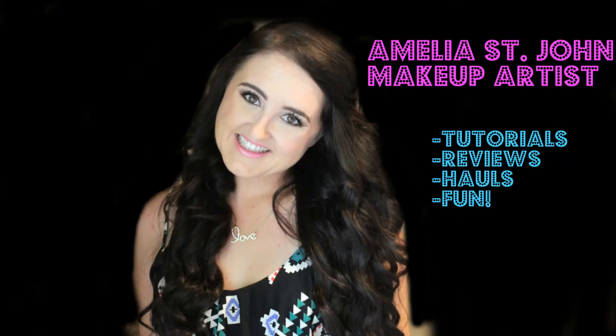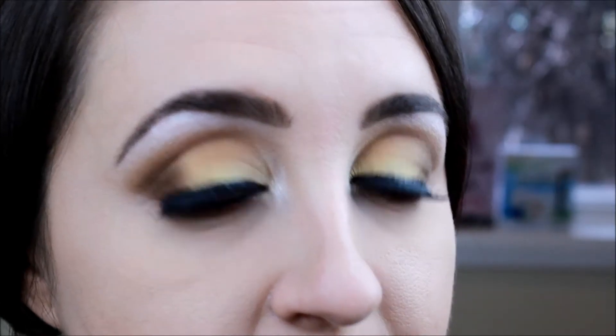Hey guys, how's it going? So I'm here to do a tutorial on this awesome sunset inspired look from Wet n Wild.